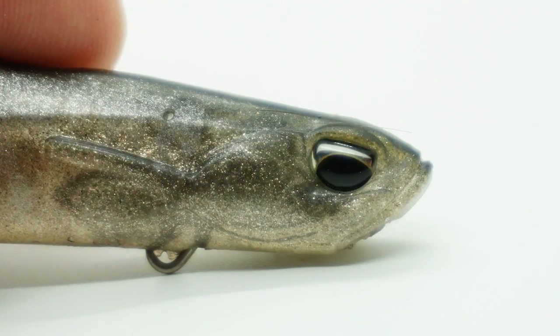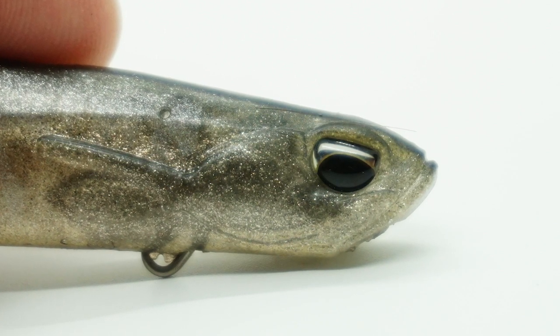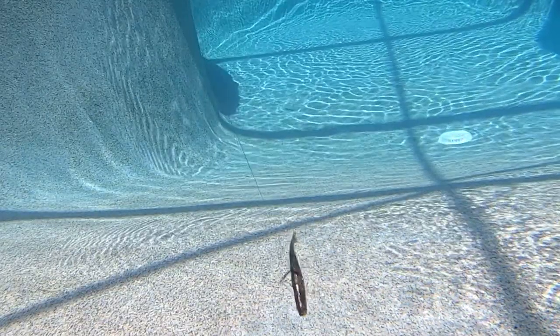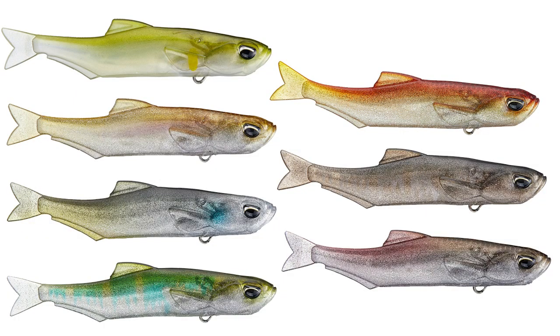It also has an extra accessory pin on the bottom for those anglers wanting to add a treble hook. Or if you really want to take it to the next level, add a spinner for those dirty water conditions — a spinner will add some extra flash. The Wagasaki comes in seven different colors and the retail price is $8.99.